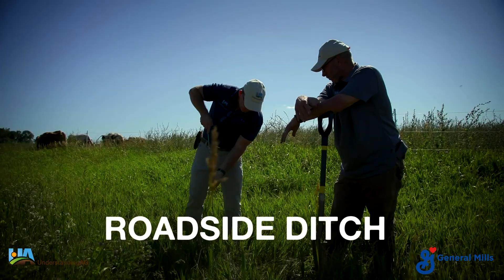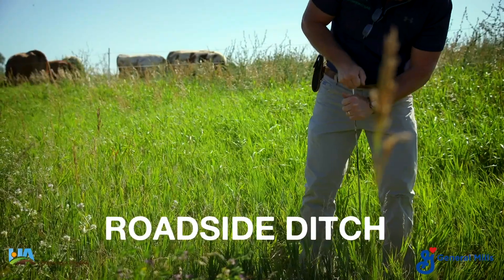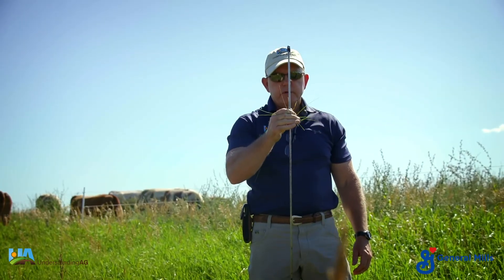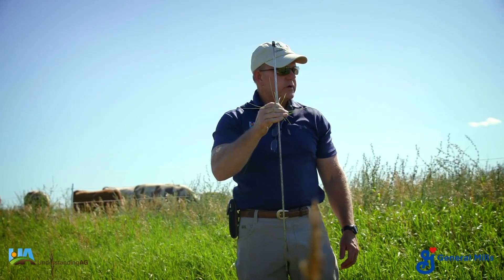Using our probe here, we hit the hardpan — not much different than the cornfield. It's about eight to ten inches where we hit a hardpan in this area as well.